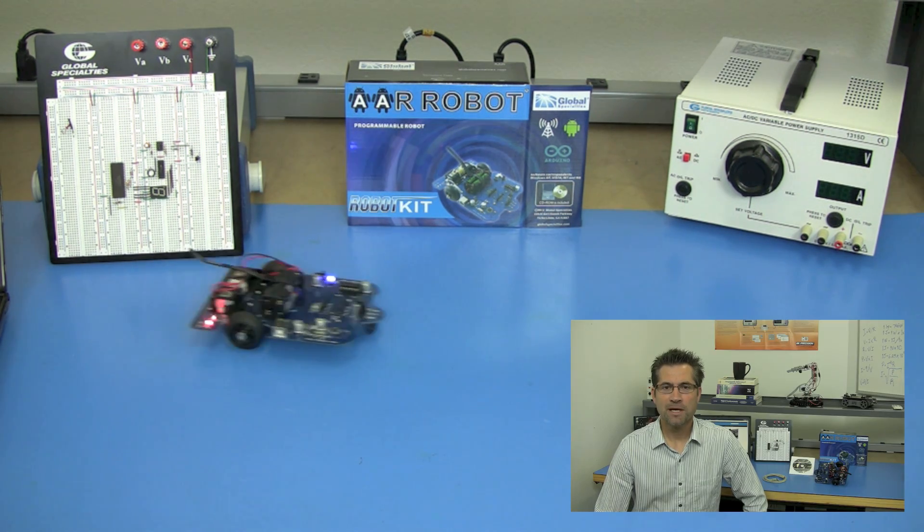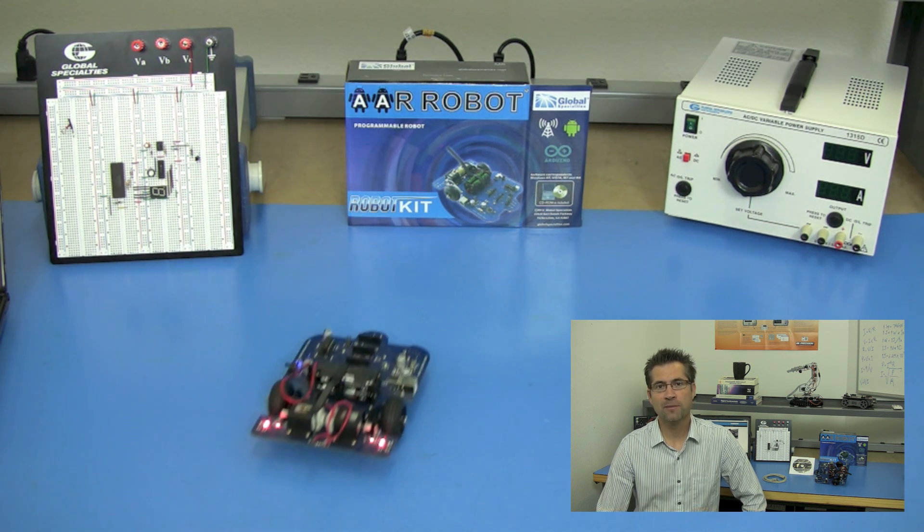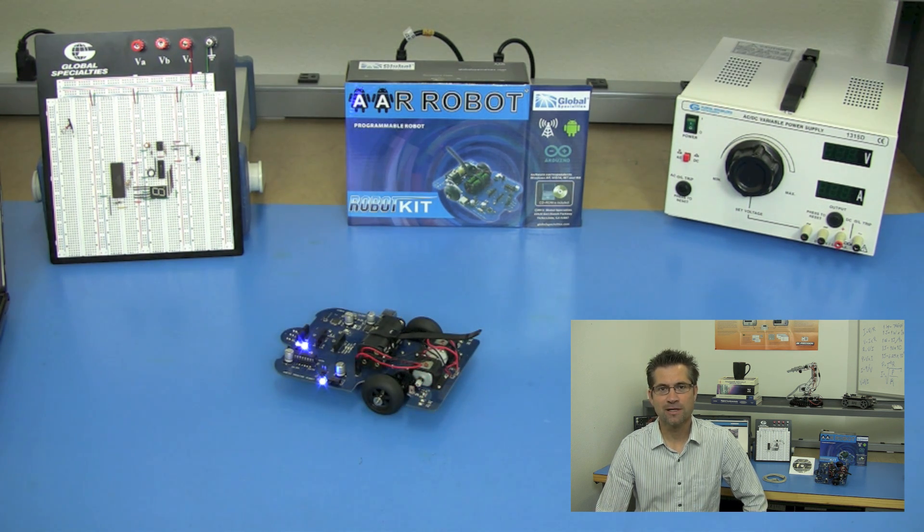So now that you know the basics, you're ready to begin the real fun of making your robot do something that only you have imagined. Good luck and enjoy. I'll see you next time. Bye bye.